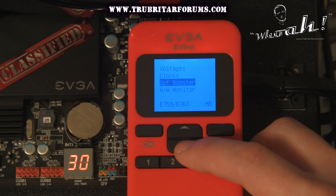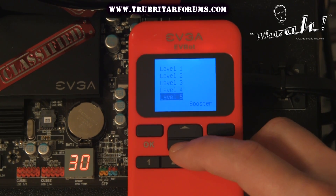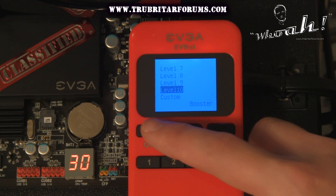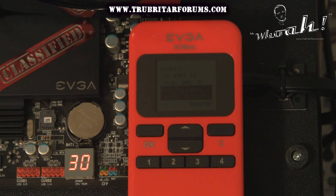Here's a nice little function — this is the OPT Booster. This gives us 10 levels of boost for our CPU. We can implement this at any point in time as well as a custom option. Let's have a look at the level 10 CPU boost option and see exactly what performance that can kick out during an 3DMark Advantage benchmark.